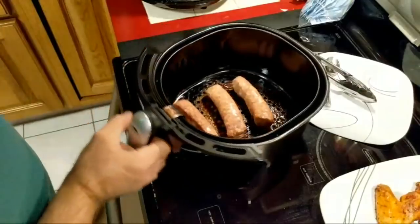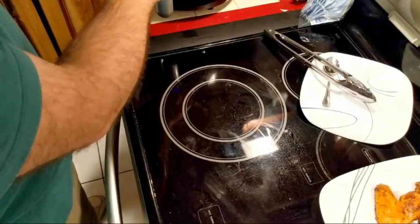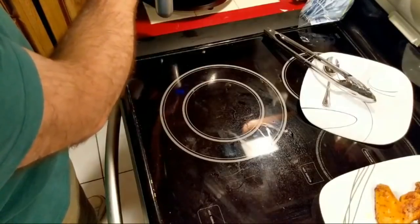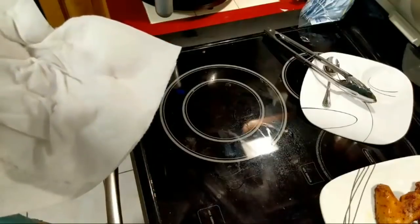These are usually good for about 12 minutes, but it's already hot, so less. We'll go at nine and I'll set a five-minute timer in the microwave to remind myself.